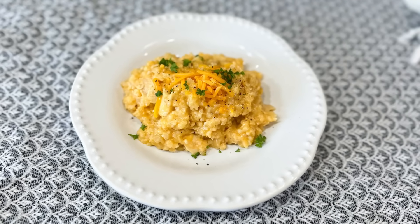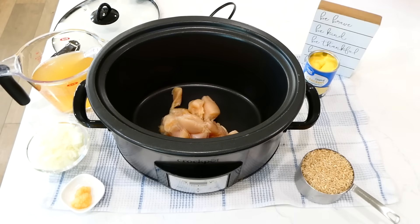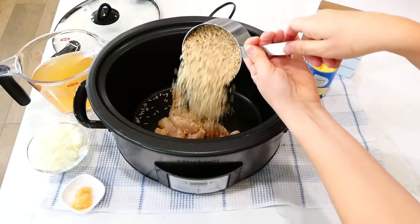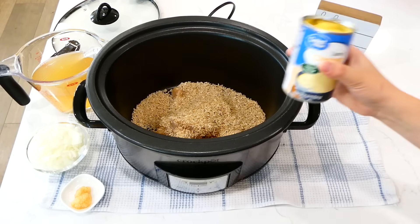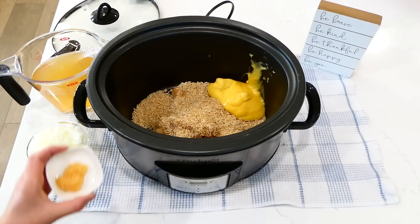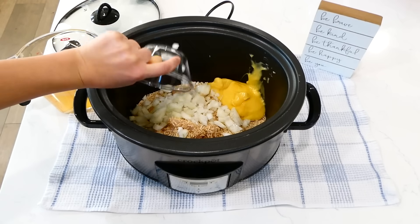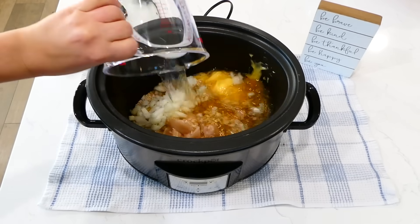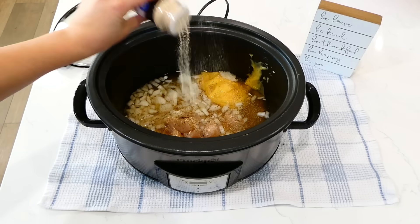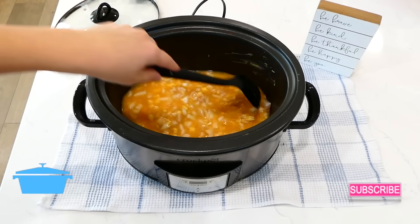Now we're making the slow cooker chicken and rice casserole. Over to my slow cooker, I'm adding in a pound of cubed chicken breast. Next, add in a cup and a half of uncooked brown rice — you want to use brown rice over white rice because white rice will become mushy. Add in a 10-ounce can of cream of chicken soup along with a tablespoon of minced garlic. Now add in one diced yellow onion along with three cups of chicken broth. For the seasonings, add in a teaspoon of salt, a teaspoon of pepper, a teaspoon of onion powder, and a teaspoon of paprika. Give this a stir and cook on high for about three and a half hours.